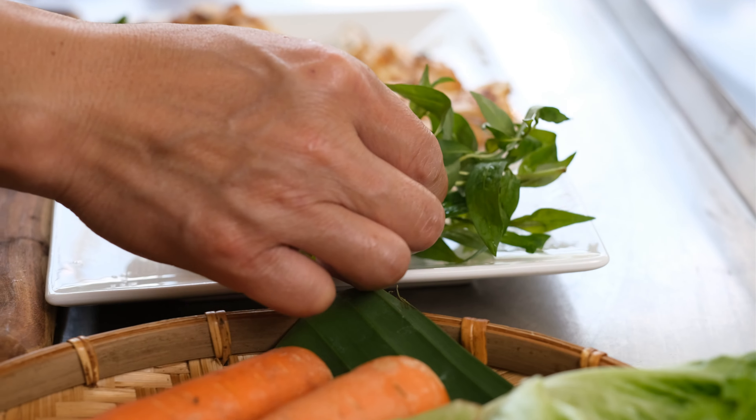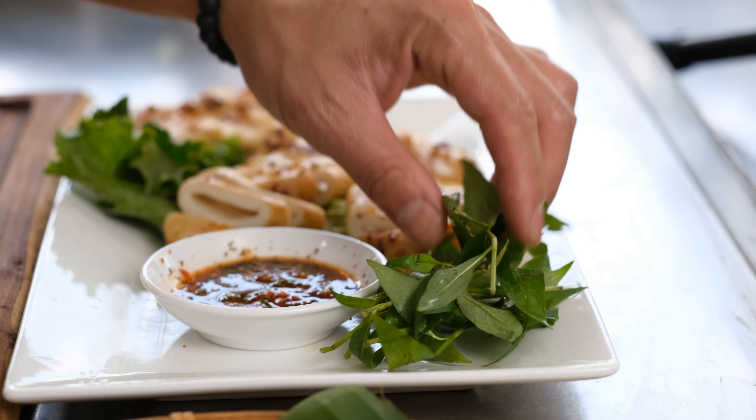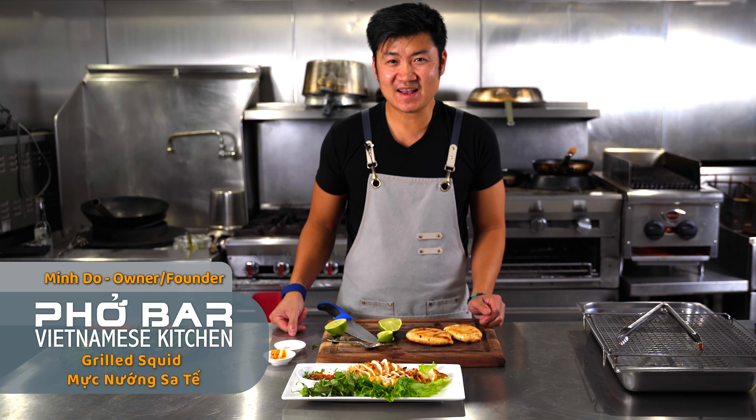We also serve it with Vietnamese coriander, which in Vietnamese is called rau răm. I hope to see you at the restaurant soon and enjoy the dish if you make it at home.